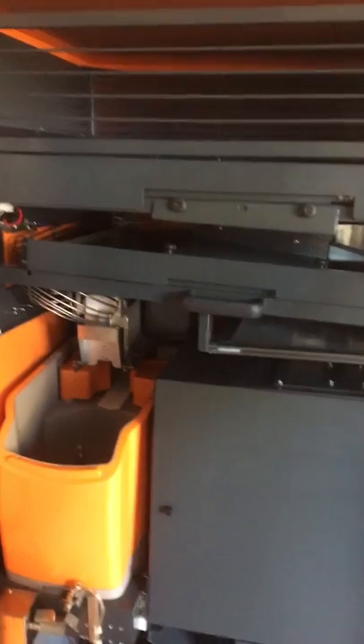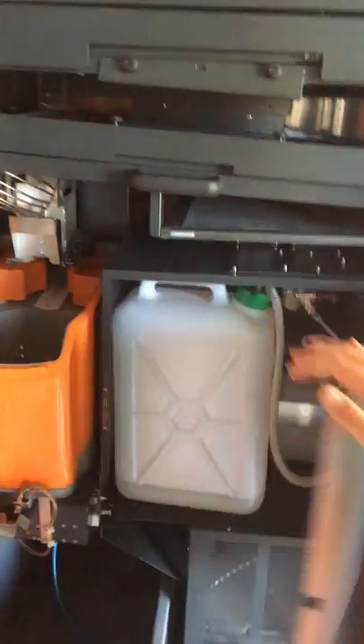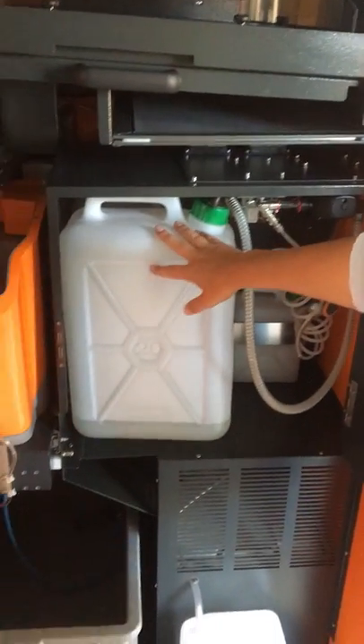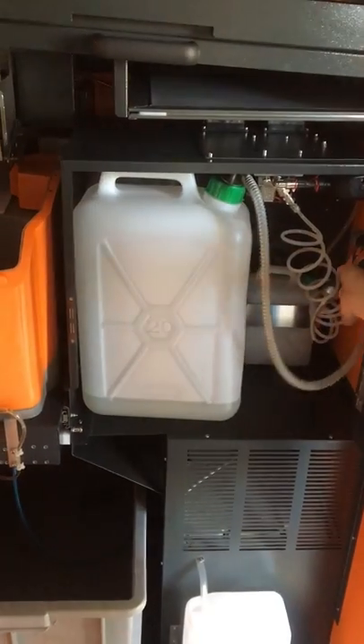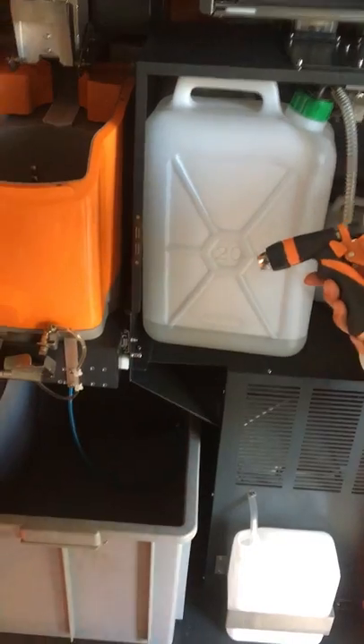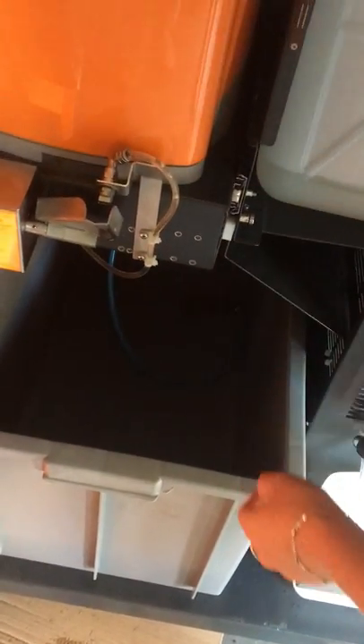So this is first order of business. Second order of business would be the place where the technician can wash their hands, right in here. This is potable water that will be refilled at the location after we have the commissary agreement. This is the spray gun that the technician can use to wash their hands here — wash with soap, rinse, and replace right here.